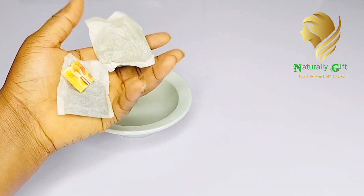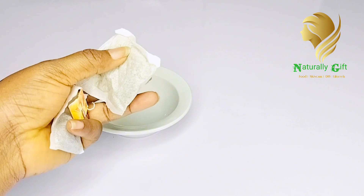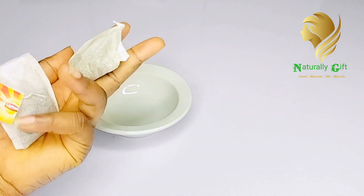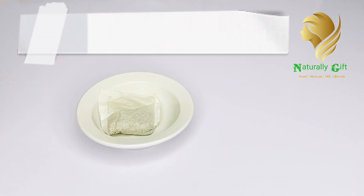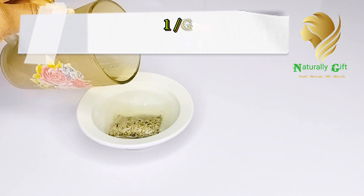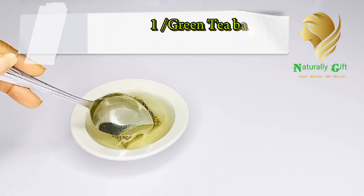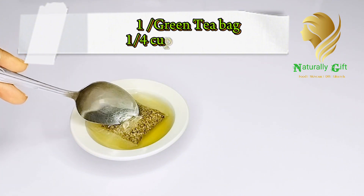To make this whitening body scrub, the first ingredient you need is a green tea bag. If you don't have a green tea bag, you can substitute with Lipton. You're going to need one green tea bag. When you get your green tea bag, just add hot water into it — just like you make your tea. We're using green tea because it contributes to skin whitening due to the presence of antioxidants, which benefit the skin complexion. It also helps in removing toxins from the body, which makes skin whiter, and it reduces dullness.